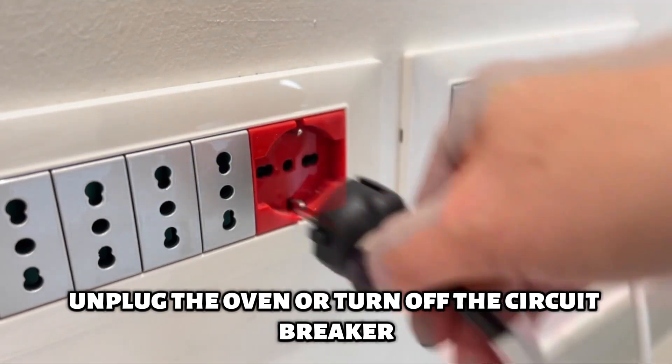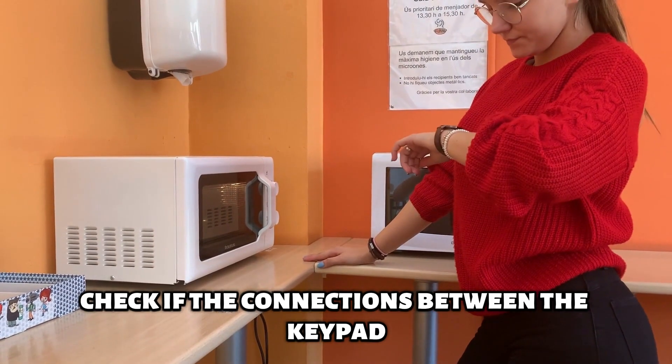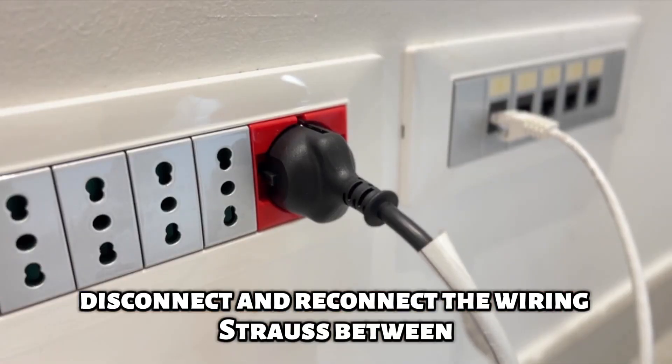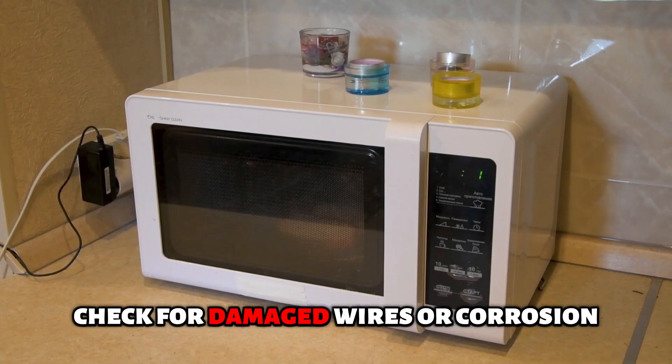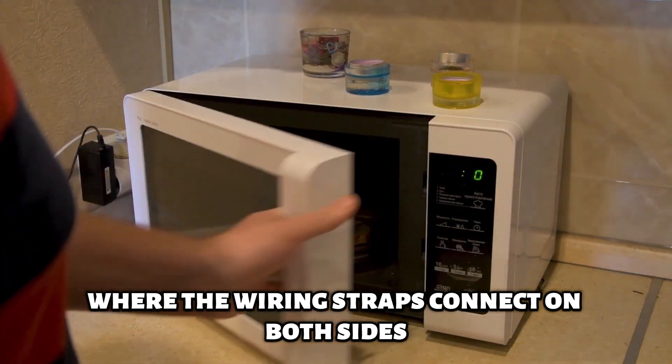Unplug the oven or turn off the circuit breaker. Check if the connections between the keypad and control board are secure. Disconnect and reconnect the wiring straps between the keypad and the control board. Check for damaged wires or corrosion where the wiring straps connect on both sides.